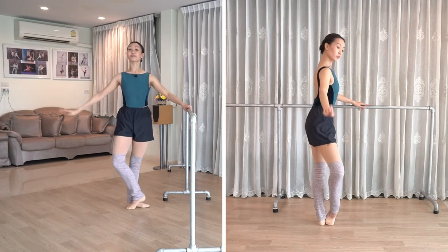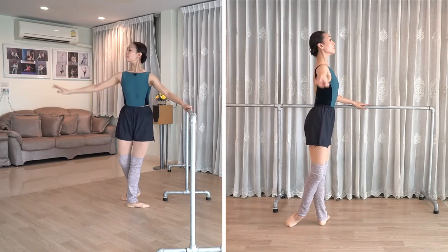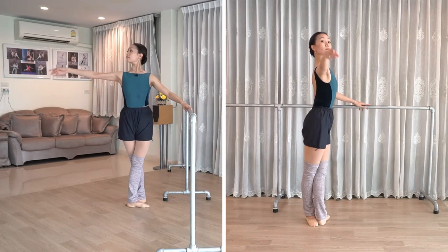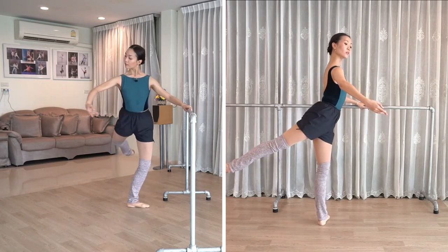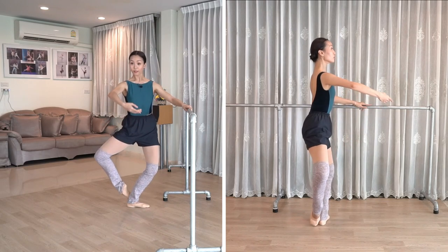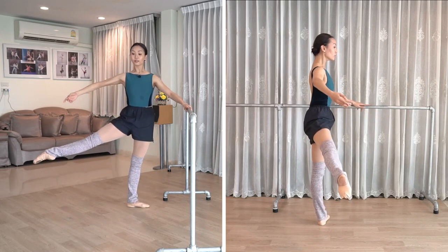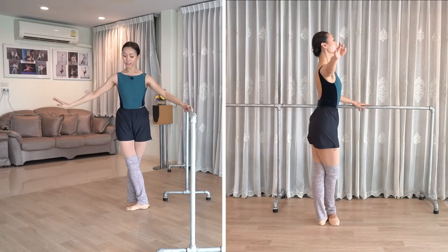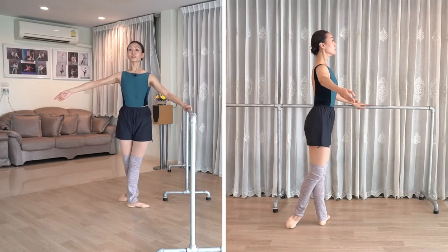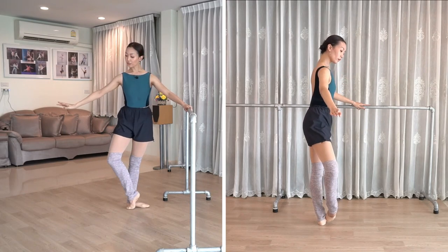Stretch and bend at the same time. Keep the upper body lifted. Passé change — really track your foot.